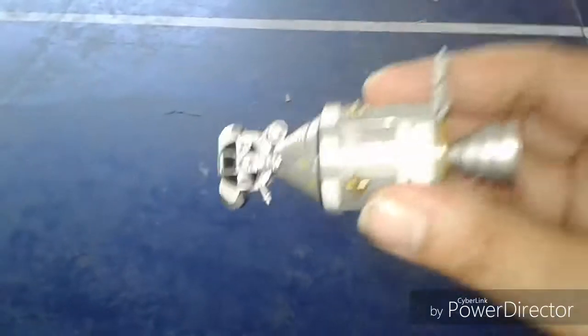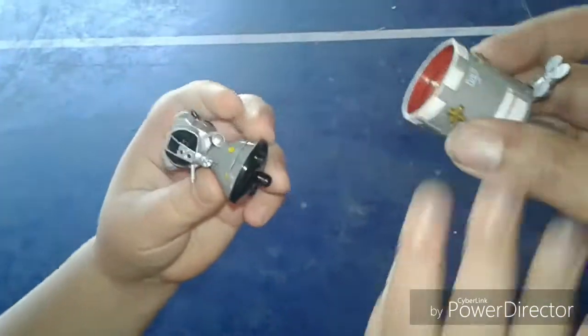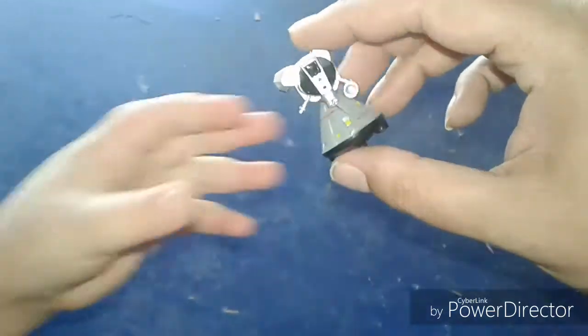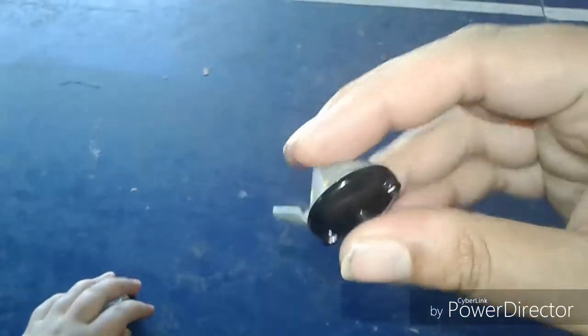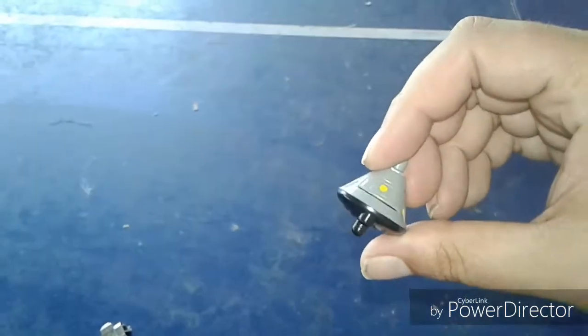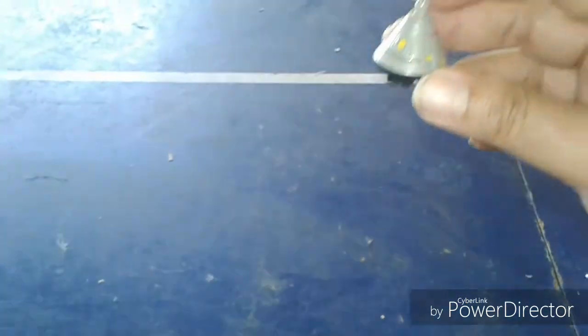So what happens when this gets to Earth? This separates — so we get rid of this. Now we have just this piece left. Does this whole thing return to Earth? No — first this separates. So we just have this little capsule. How does it get to Earth if it's still in space? It has a heat shield on the bottom so when it goes down it doesn't get burnt. And then it uses a parachute. And where does it land? In the ocean. And then finally, the crew is home.